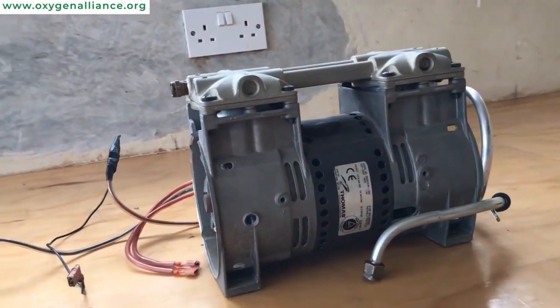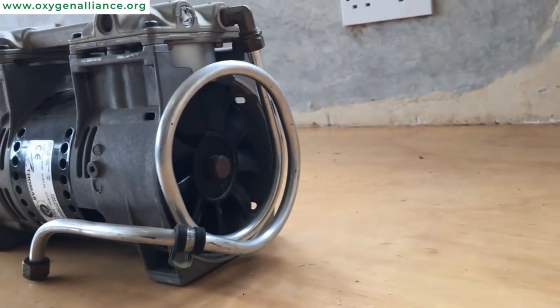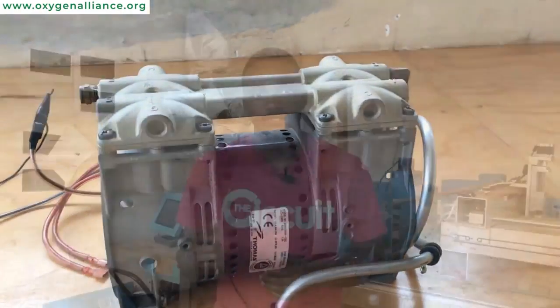There are multiple models of compressors and the process of servicing them is pretty much the same. Just make sure that you have the right tools for the screws on that particular model.